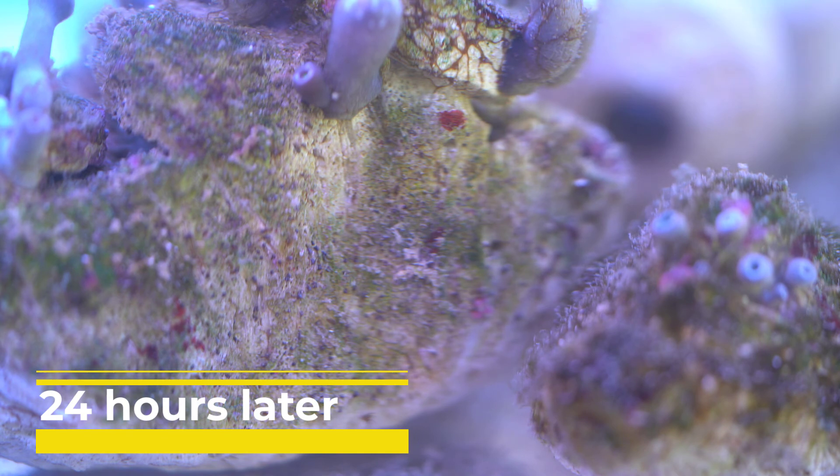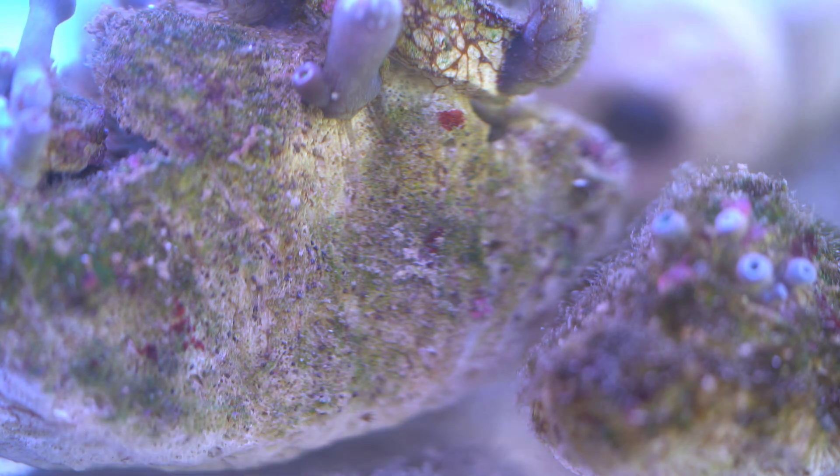24 hours later, the clove polyps had completely dissolved. I also lost a couple of GSP and pulsing zinnias along the process.